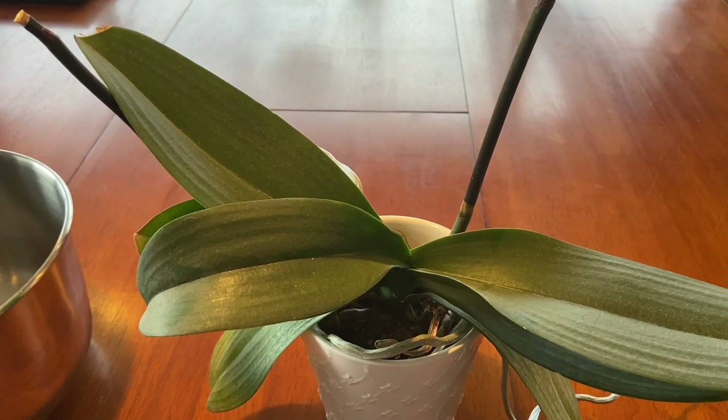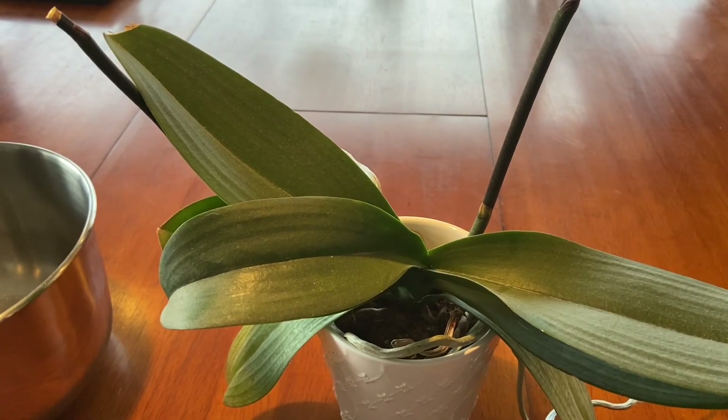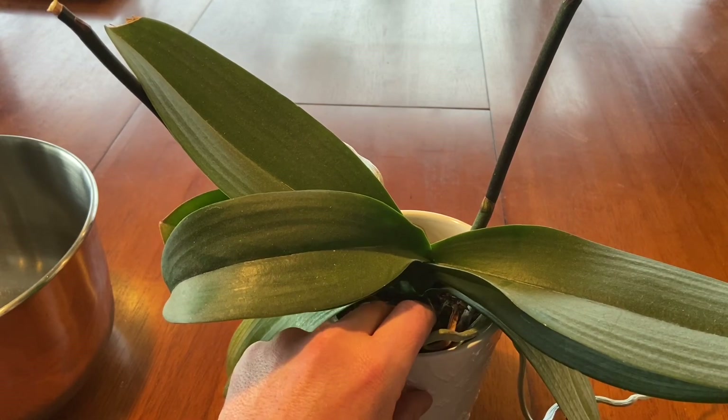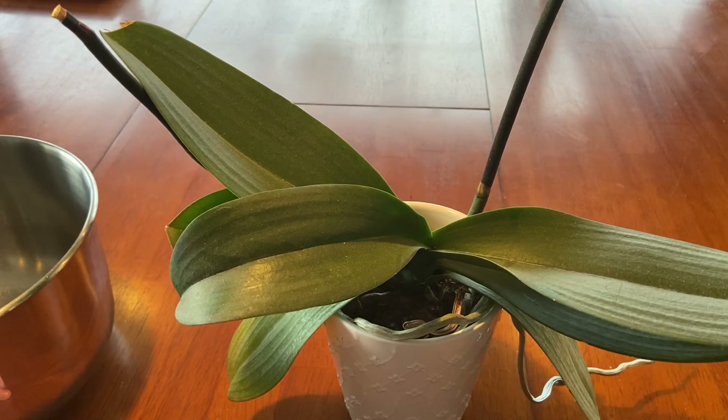Good afternoon YouTube, welcome back to my channel. In today's video I am working with Phalaenopsis orchids in the house. As houseplants, we have different challenges for orchids than growing them in the greenhouse, and one of the challenges is keeping these guys watered. Household humidity is much lower than in the greenhouse — we're working with about 50-55% in my house.